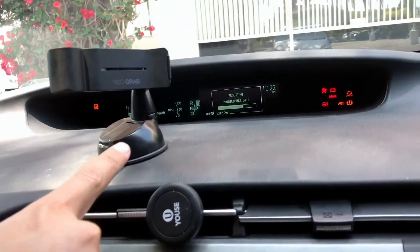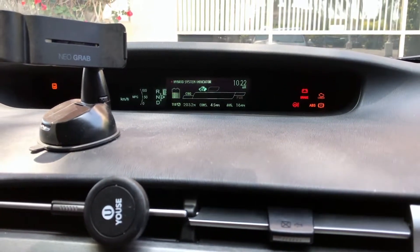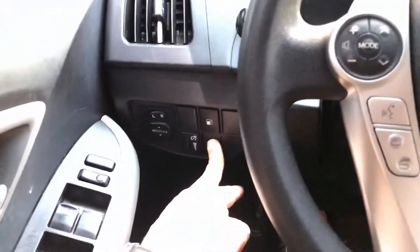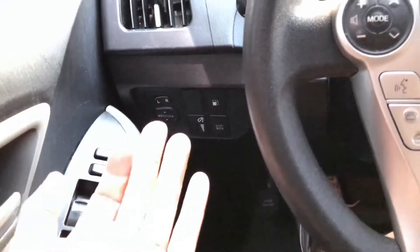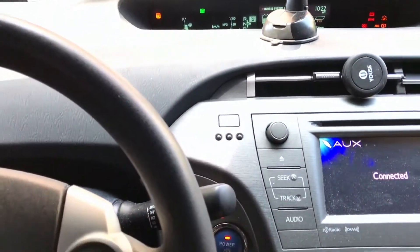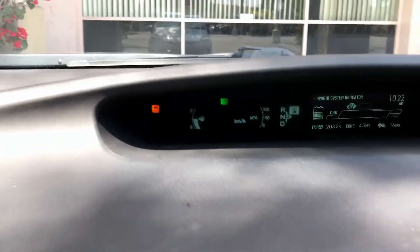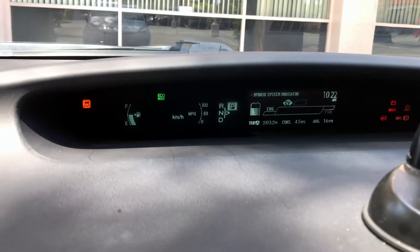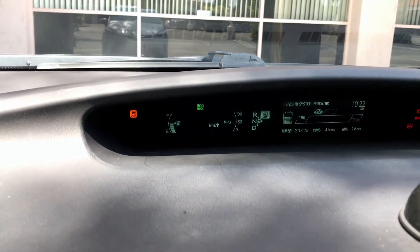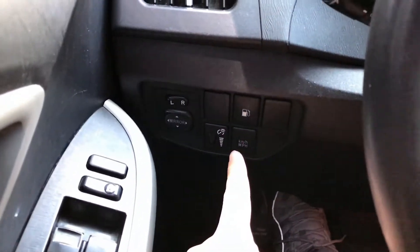And as you can see right here: 'Resetting maintenance' — and complete. Now it's gone. I can go ahead and let go of this button. The power for the car is on — it's got the orange light on there. Kilometers per hour is still showing, Trip A is still there. Now if you work in miles per hour or kilometers per hour, it doesn't really matter — you can choose.